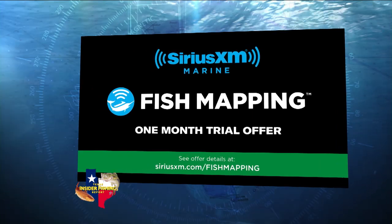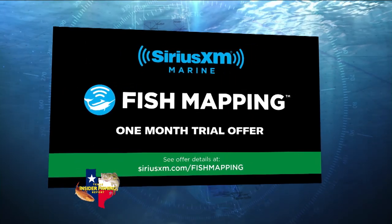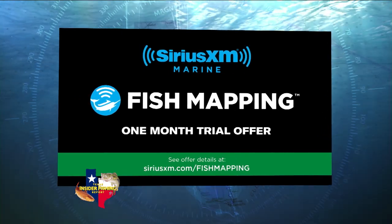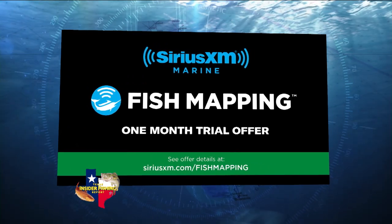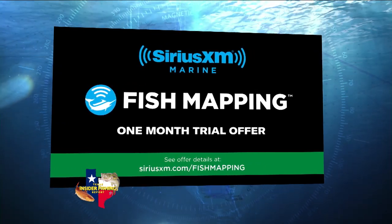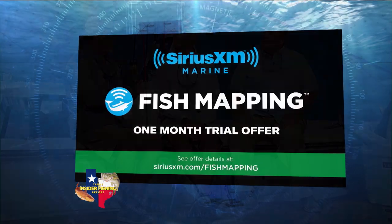Does this package include the traditional Sirius XM Marine features from the offshore package? Yes — this is really a superset, the highest tier of package. It comes with all the offshore weather tier plus those eight Fish Mapping features. That includes radar, sea surface temps, wind and wave heights, marine zones, buoys, and all the standard weather features.